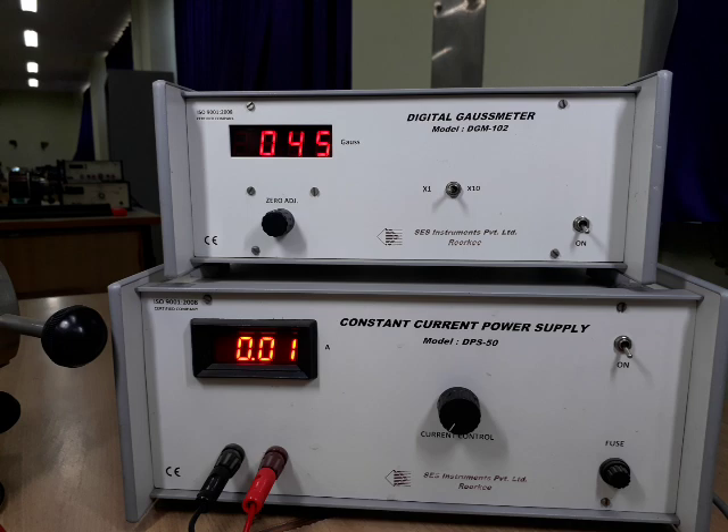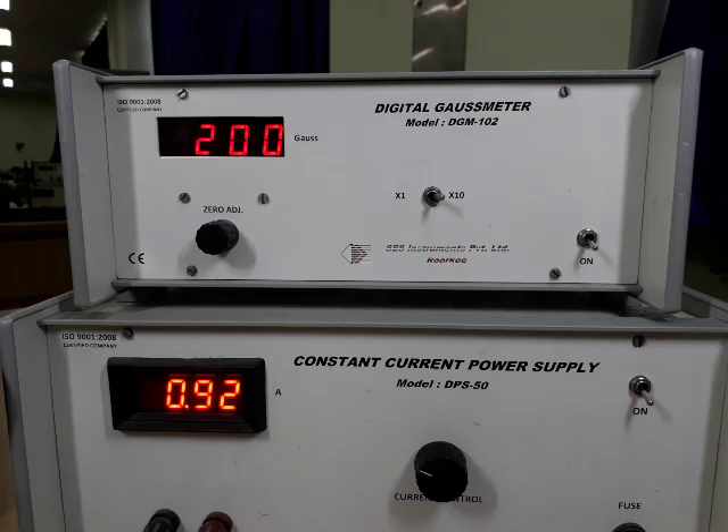As we can see, we haven't given any current but the Gauss meter is reading 45 Gauss. This is due to retentivity of the electromagnet. Now we will increase the current from this constant current power supply so that the magnetic field will increase inside the magnetic poles, and then we will adjust the Gauss meter at 2000 Gauss. That means the magnetic field between the poles is 2000 Gauss and we will perform our experiment at that much magnetic field. In the Gauss meter, multiplier 10 is selected and the display is 200, meaning 200 into 10, that means 2000 Gauss magnetic field is achieved now.